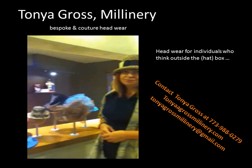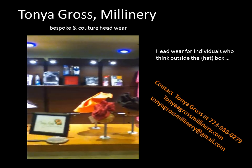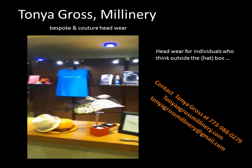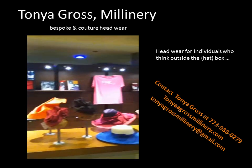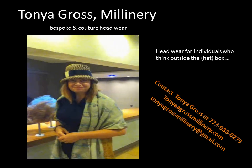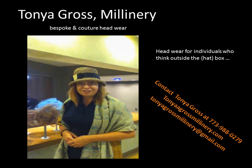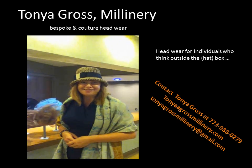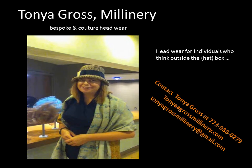And all of these hats here on this table, or the counter, you actually design. Yes. I hand dye, hand block, hand stitch, and create each one of these. Yes, that's correct. So you hand dye, hand stitch, hand dye, hand block — everything. And they hand pick all of the embellishments that come on each one. They're all made with love.